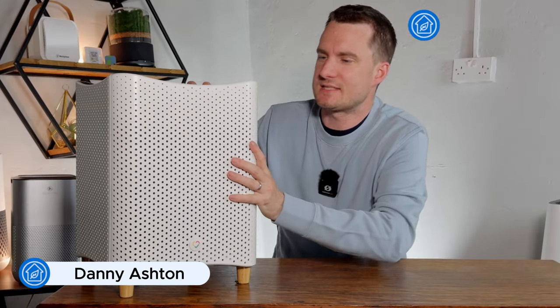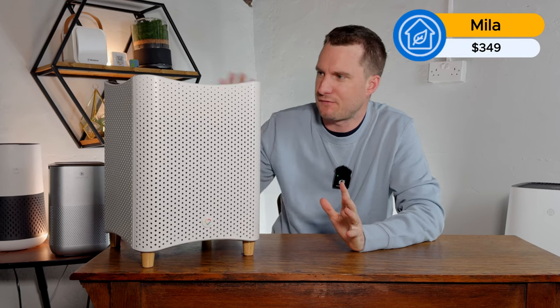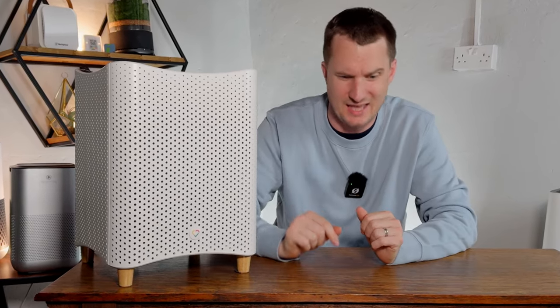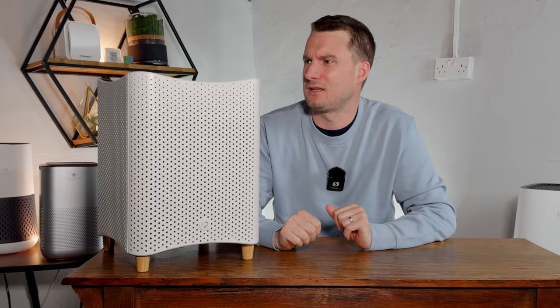Today I'm reviewing this Miele air purifier. This review is slightly different because I first reviewed this device back in 2022, so I'm going to re-look at it with all the data and information we have from all the other air purifiers we've tested since then. If you don't want to watch my full review, here are the five things I really like about this device and the four things I don't.